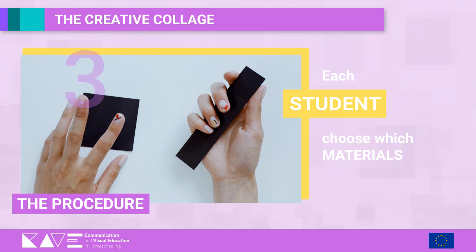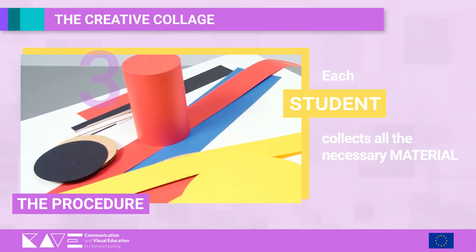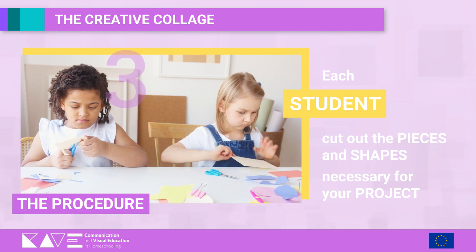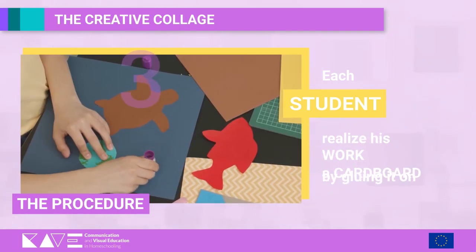Step 5: Choose which materials and colors to use. Step 6: Then collect all the necessary material. Step 7: Cut out all the pieces in the quantities and shapes necessary for the realization of your project. Step 8: Realize the work by gluing it on a cardboard.